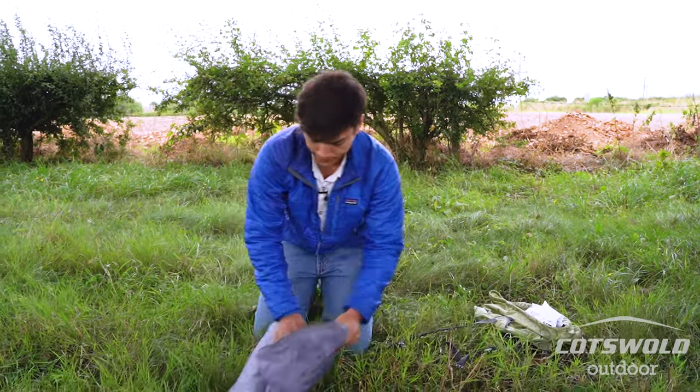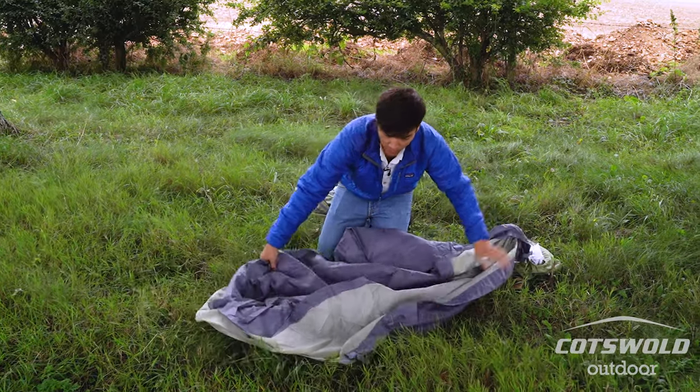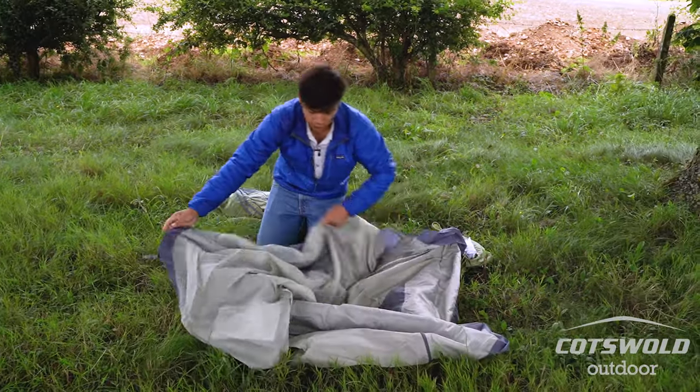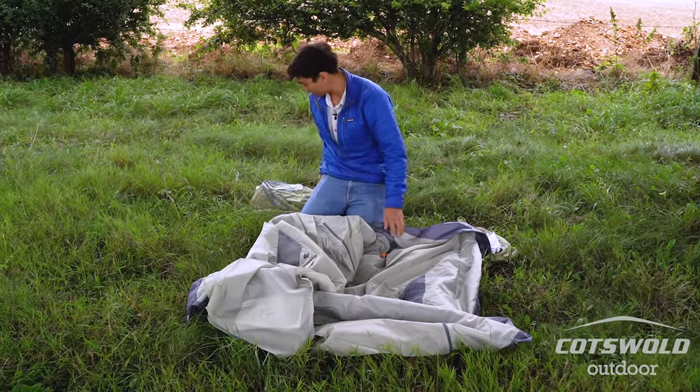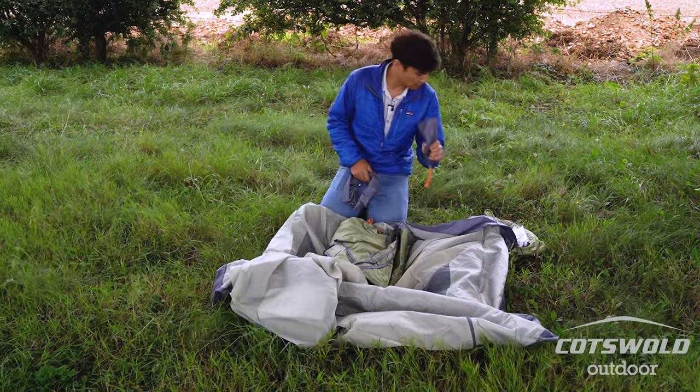Start off with just rolling out the tent. When you get the Cairngorm brand new, it will come as two separate parts: you'll have the inner, which is also the groundsheet, and then you'll have the outer. Along with that you've got your pegs and your poles.